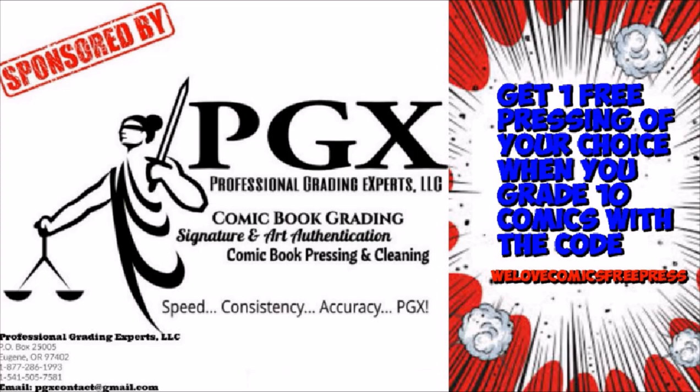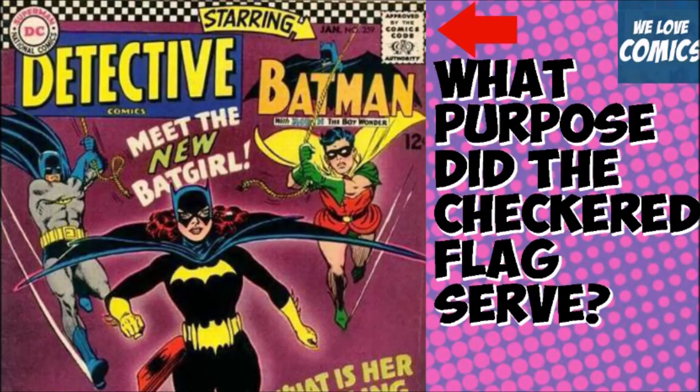This video is sponsored by PGX Grading Services. Get one free pressing of your choice when you grade ten with the code 'We Love Comics.' Free press link in description. Hi everybody, this is Chris from We Love Comics.